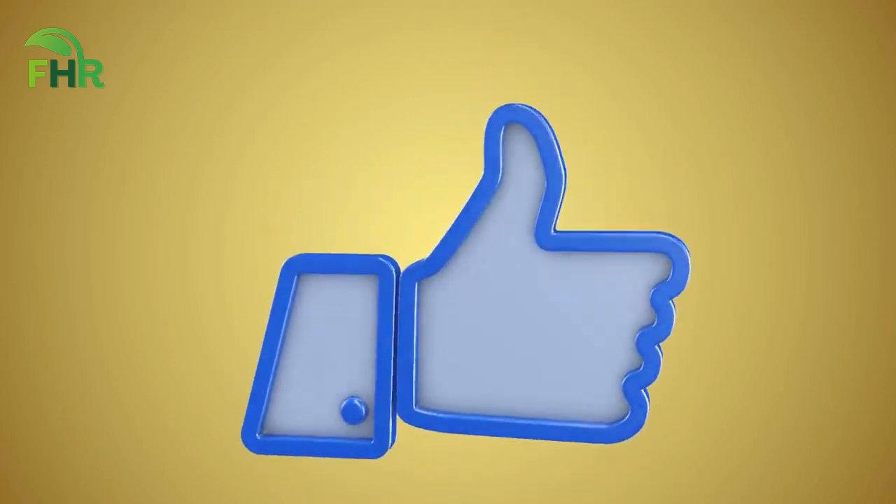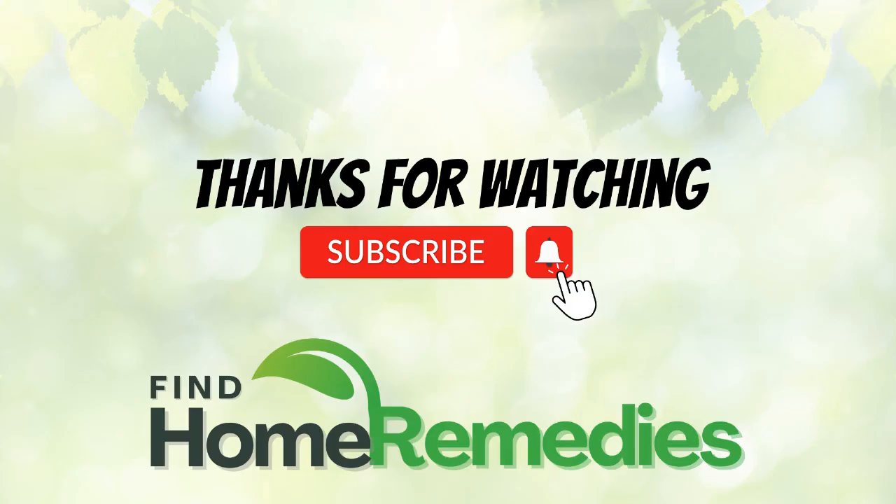Give it a try today. If you enjoyed this video, please click the like button below to let me know. Thanks for watching.